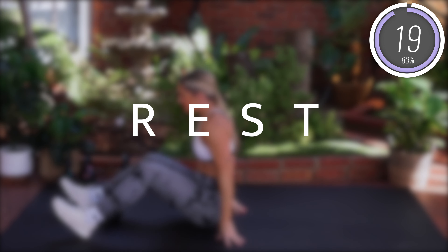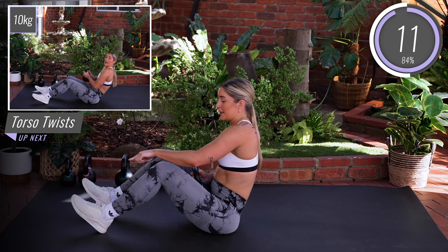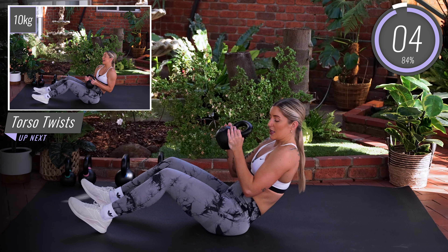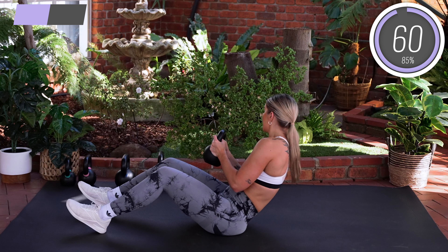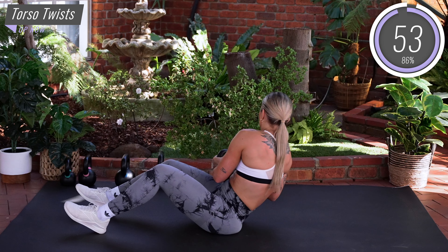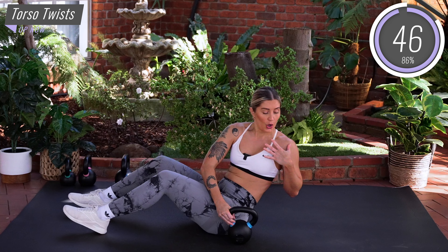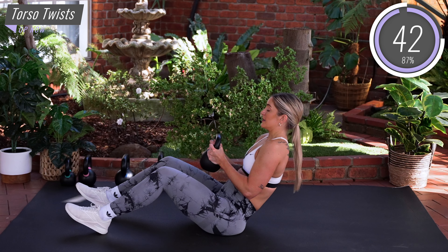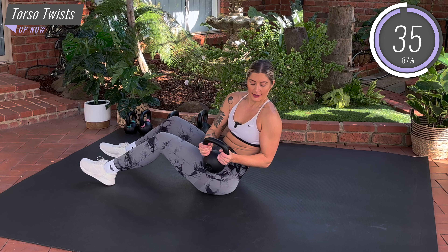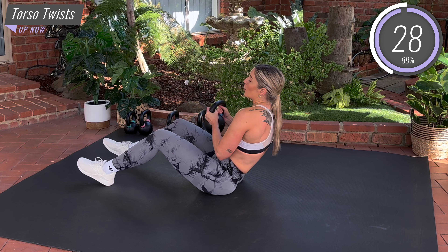We're going to go into some torso twists now. Sit up on your mat, take hold of the kettlebell holding onto each side. Heels on the mat, knees bent. Take that tailbone under, roll back halfway, engage the core, relax the shoulders. Tap the kettlebell down to the left, back to center, and then to the right, back to center. Your eyes are going to follow the kettlebell the whole time. Think about twisting from the waist, opening your shoulders up as you twist to the side. Your hips are going to stay facing forwards — no movement coming from the knees or the feet, they're staying straight.